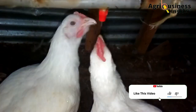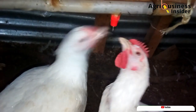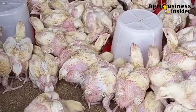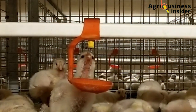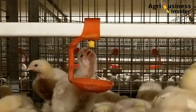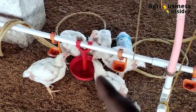All the bird has to do is peck the nipple and a drop of water will flow out. This eliminates the hassle of birds fighting with others to drink water. Using this Nipple drinker, you will find that each bird will be able to access the water easily at any time. Due to less commotion, this will create a good environment that has no stress.